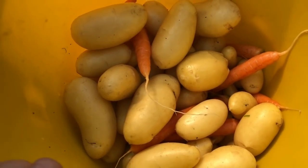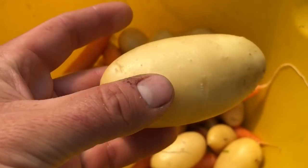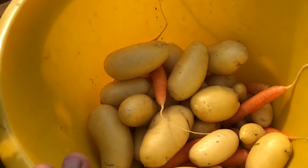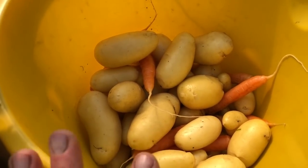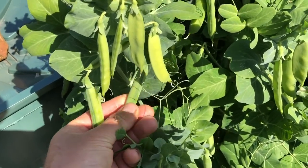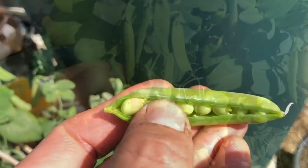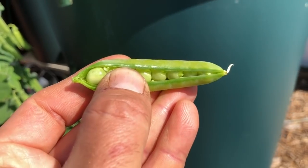I've just picked some potatoes and carrots — these are beauties. These are Charlots, and I'm really pleased with Charlots, although Swift has done quite well as well. The early potatoes have been a big success; we've been eating them for the last month. I've also started picking peas now, and these are small — very small pods — but they're beautiful and sweet, really lovely. Just look how tiny they are, but good things come in small packages.